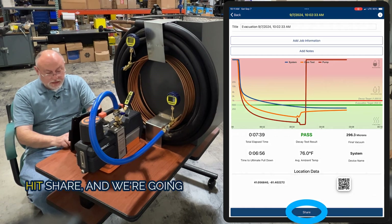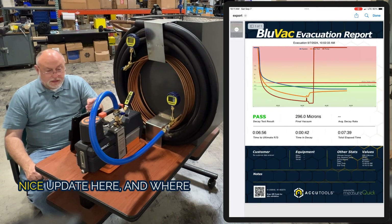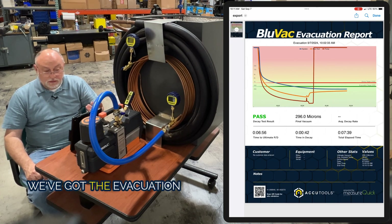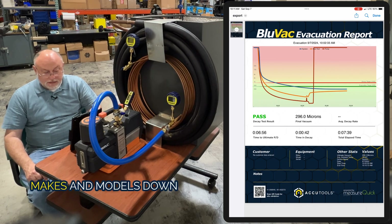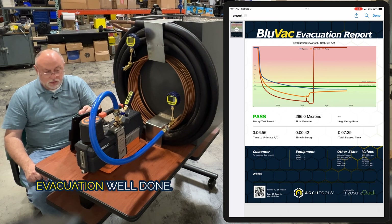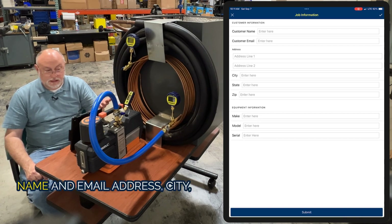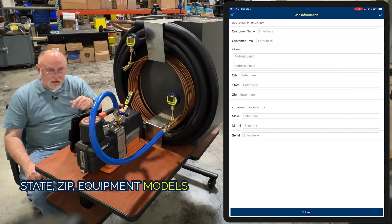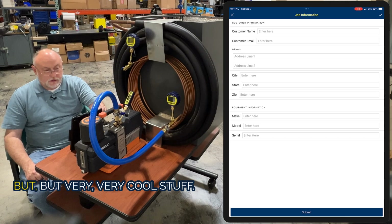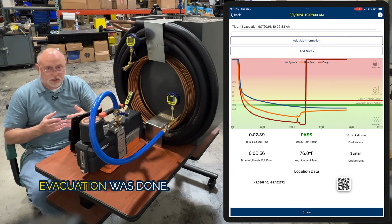Let's go back, hit share, and export our new pro PDF. We did a pretty nice update here. The evacuation report is a nice color report showing the trends, the graph, and the equipment makes and models. Down at the bottom it has the QR code with the longitude and latitude. It's pretty much everything you need to document an evacuation well done. If you go back and put in things like your job information, customer name and email address, city, state, zip, equipment models and serial numbers — that'll also print out on the report. It allows you to really document the evacuation and prove that you were there when it was done.